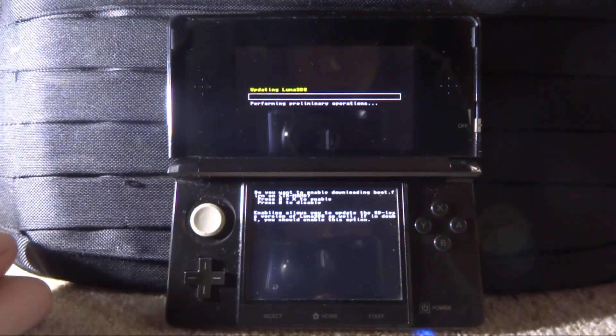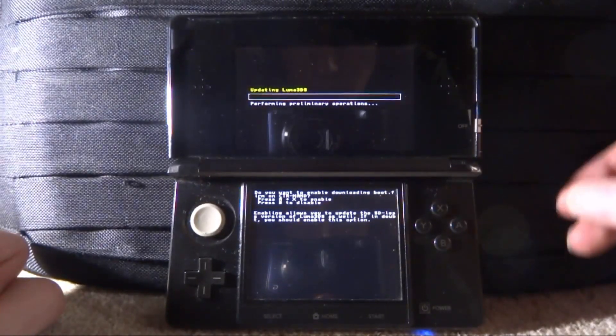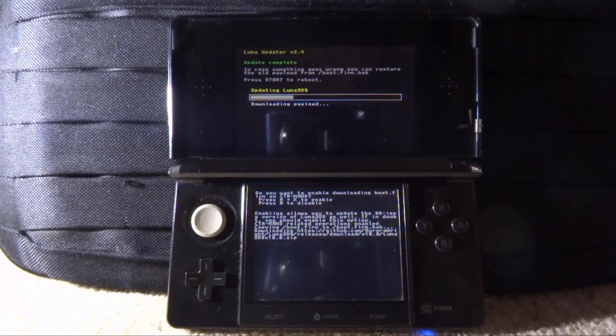It says 'Do you want to enable downloading boot.firm on CTR NAND?' — press X plus A to update. So we press X and A, and it's going to say 'Backing up old payload.' Just wait for this. It looks like it's doing stuff, so I'll be back when it's done.